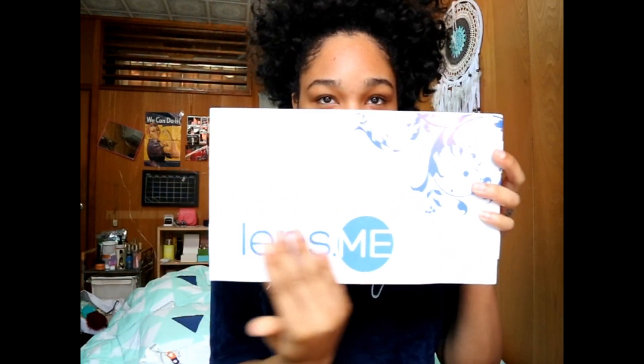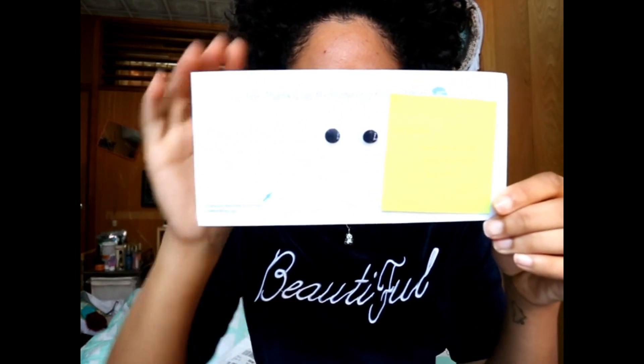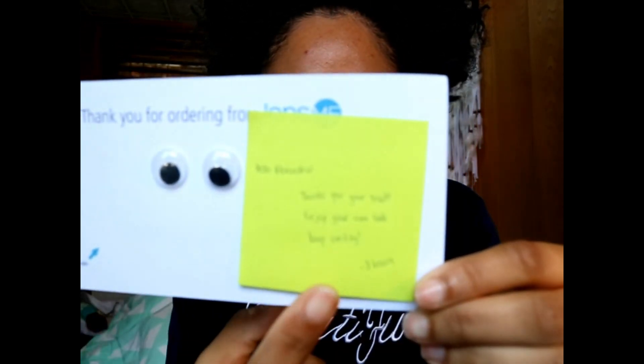Okay, this is how the package comes — Lens Me. It's cool, they always write a little personal sticky note. It says: 'Thank you for ordering Lens Me. Hey, hello Alexandra, thank you for the trust, enjoy your new look, keep smiling.' It's really cute.